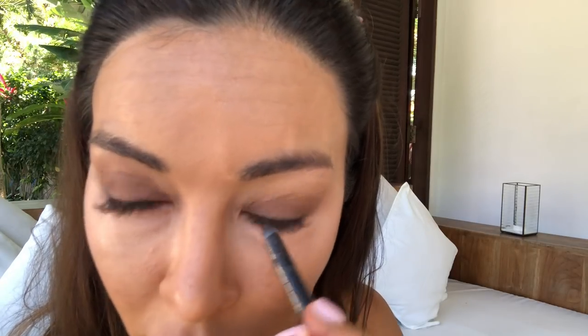Using a dark brown pencil underneath. Then blink a couple of times to set it in the bottom of the contour.